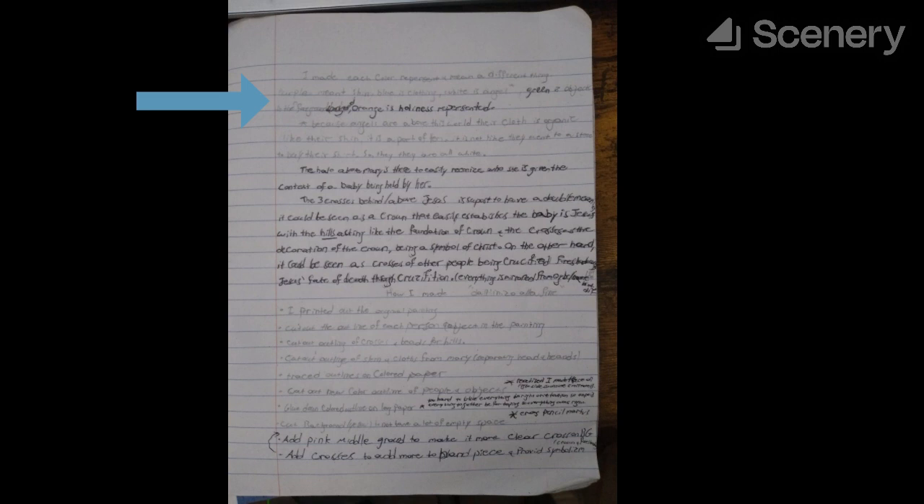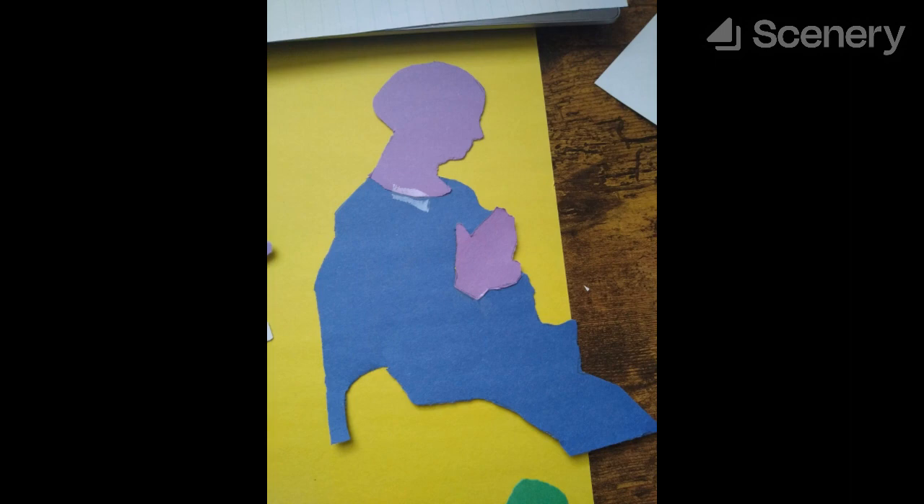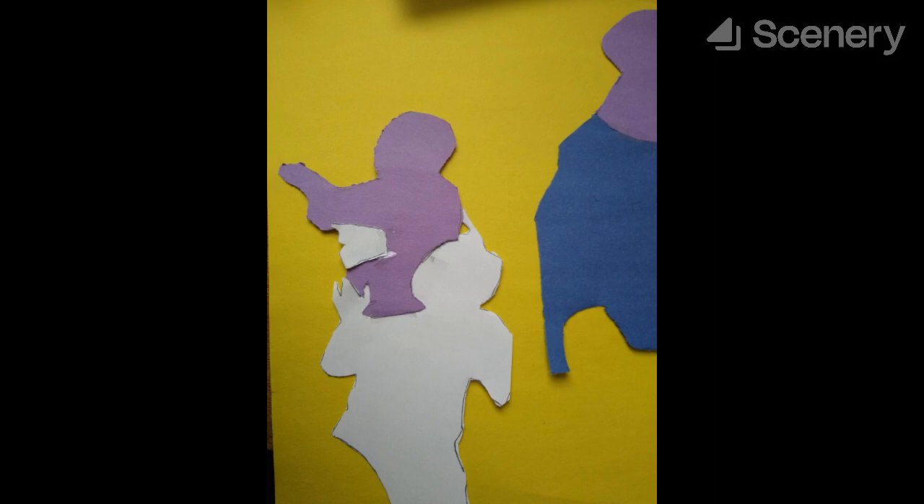Using the template, he traced out and cut colored paper so that all figures mimic the original, with each color having a different meaning: purple being skin, white being angel essence — their very being. Blue is cloth, green is objects, and later, orange is holiness represented, and pink is the mid-ground. For the next step, he had to glue everything in the same position as Filippo Lippi made it. The only problem was, as I mentioned before, it was too hard to put all the paper in the perfect orientation, so he had to tape the hands and head of Mary to her body before gluing it down.